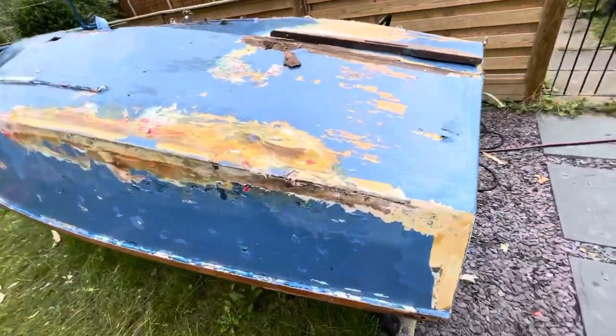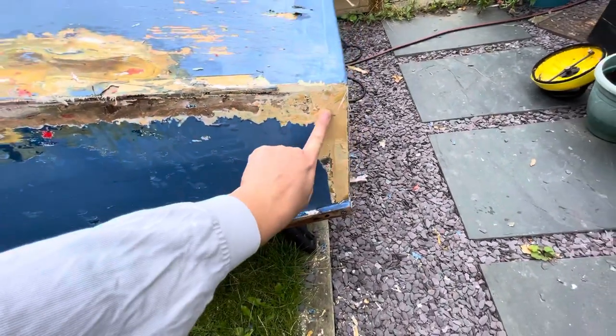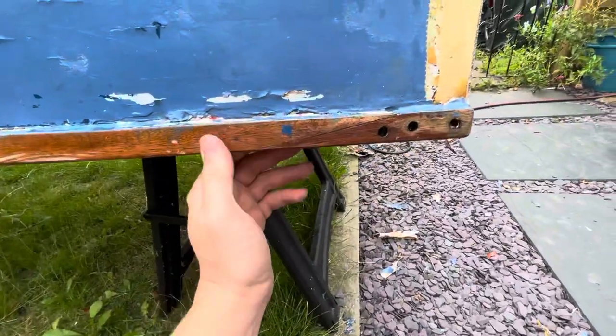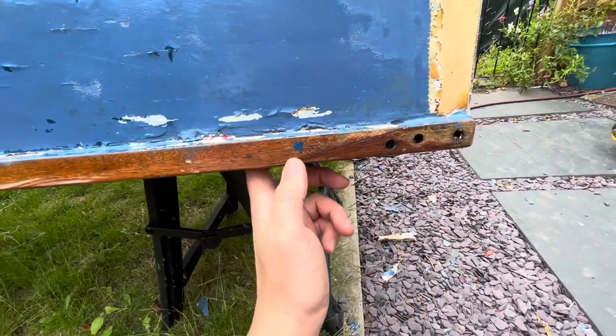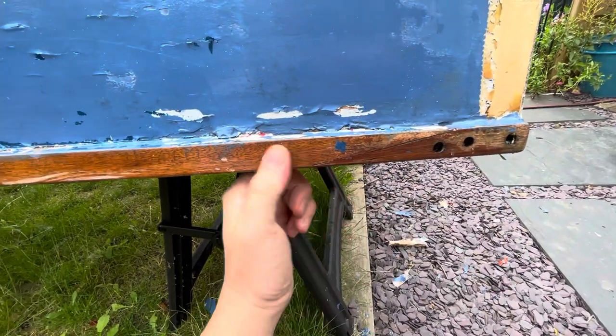I've made several bodges in the past just to fare the new transom in on the corners — I had rotten parts there. This was not a bodge but it's looking a bit old now; I scarfed a rotten piece of the gunnel there.